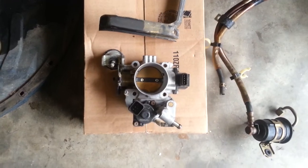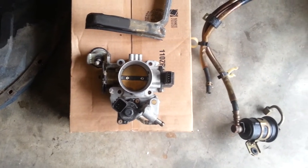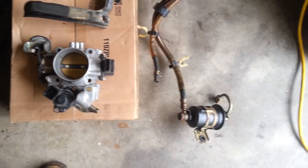Her username is Dbess671. She does a great job and will even polish the throttle body for you if you want. She has all the military spec grade seals.